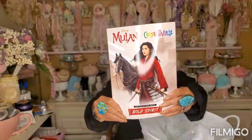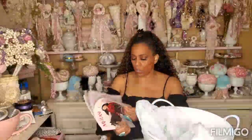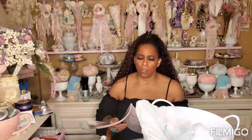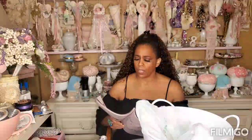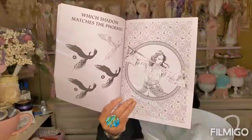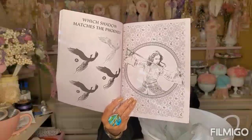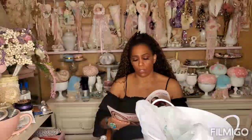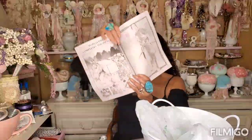I picked up one more of these Mulan Coloring Activity books - I showed you guys this last time. I picked one up for myself. This coloring book is kind of in between an adult coloring book and a kid's coloring book - the pages are a little beige-y. It's by Disney, it's Mulan, but little kids wouldn't want to color this. Look how gorgeous the pictures are. And this one's going in a giveaway.